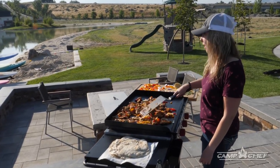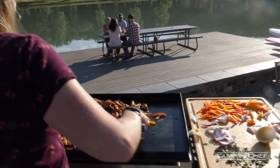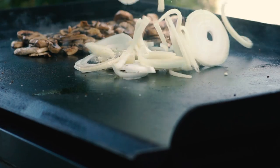Rest easy knowing you'll be grilling for the long haul with the durable stainless steel burner boxes. Simply spark your grill and ignite good times with great friends, family and food.